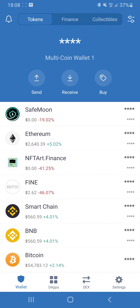Welcome to this video. In this video I'm going to show you how to buy Refinable tokens through a Trust Wallet and PancakeSwap.